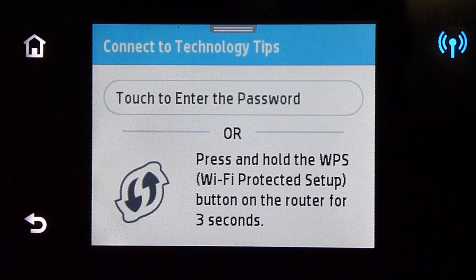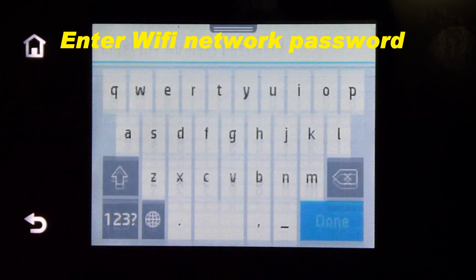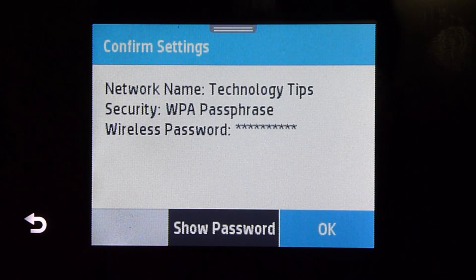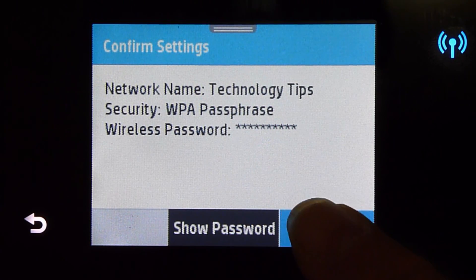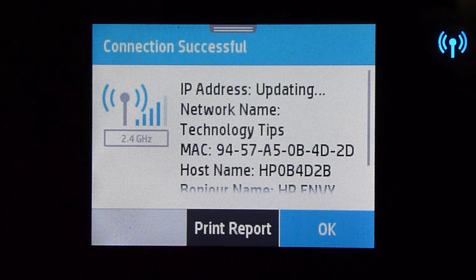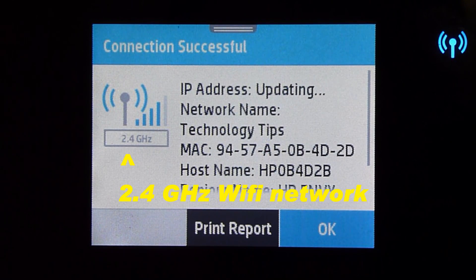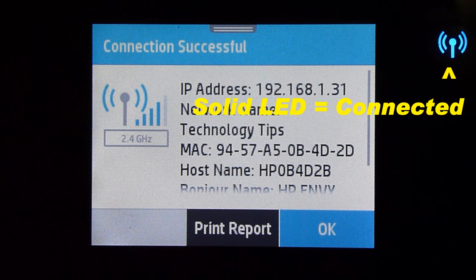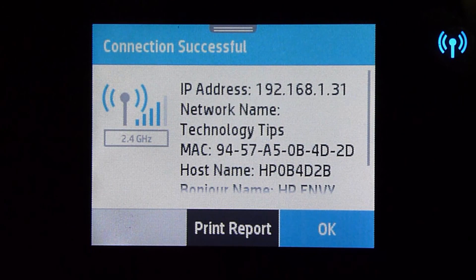You need to enter the password. Confirm settings by pressing OK. Your printer is now connected to the technology tips network, and you will notice that the wireless LED is no longer blinking.